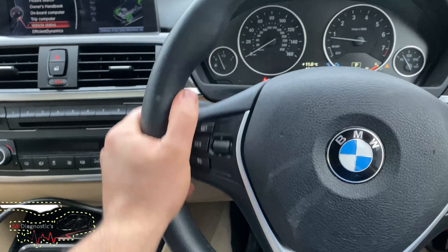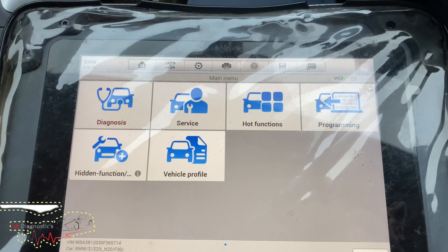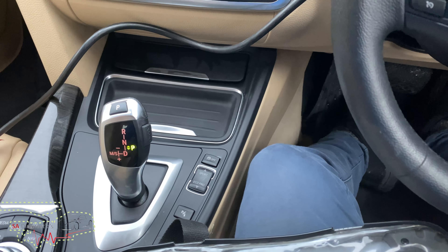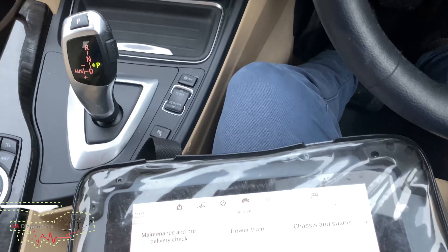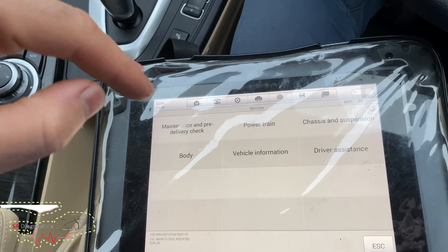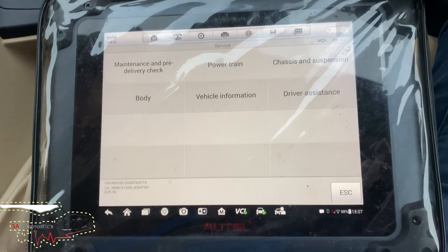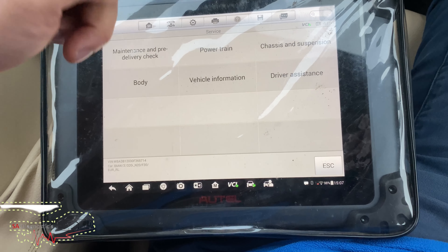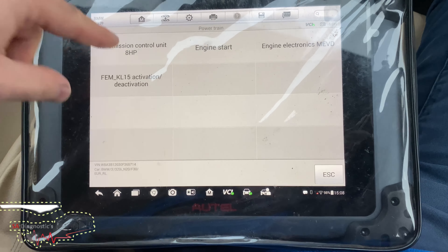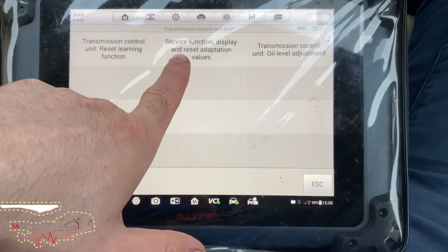This specific car does judder in gears two and three — you can feel the shake, it does actually shake. What we're going to do is go into service. It's common; I've had a few and with a reset of the adaptation it's worked fine, no problem. I'm sure it's the same case here because the gearbox oil has been changed. All we're going to do is reset the gearbox adaptations.